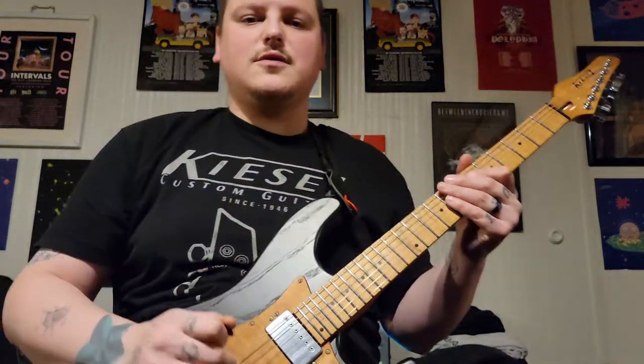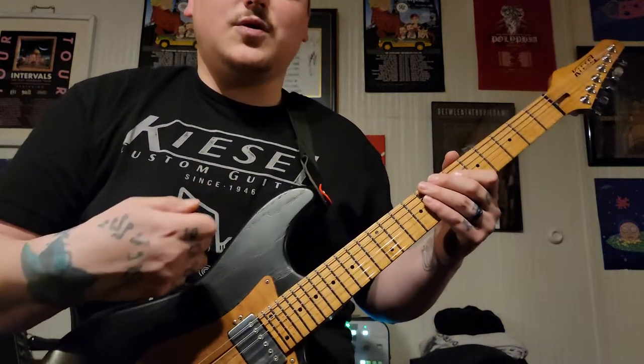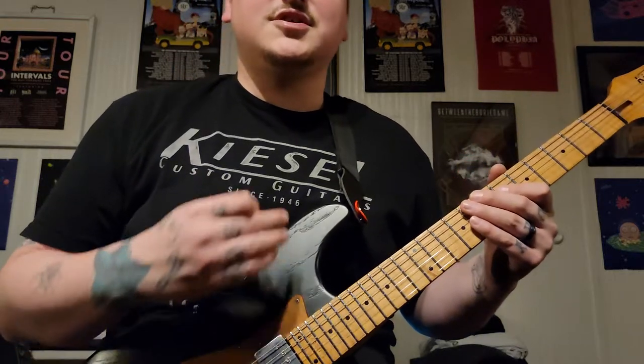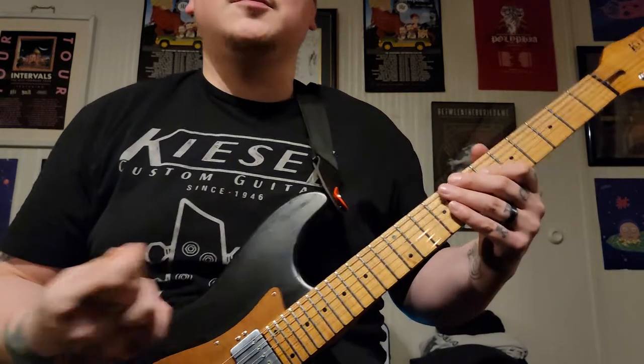We'll go through the whole thing slow because I did a really poor job explaining it, but basically just watch slowly, look at the frets — it's very easy once you get the hang of it. It just takes a little getting used to because his playing is very unorthodox to most people.